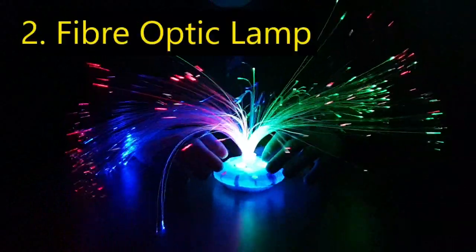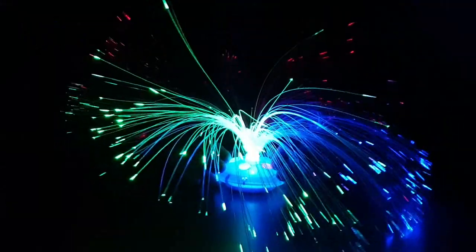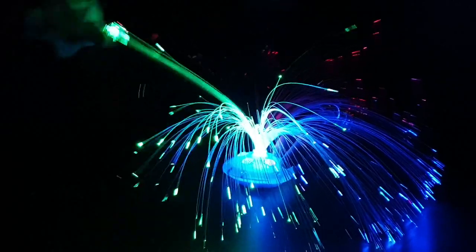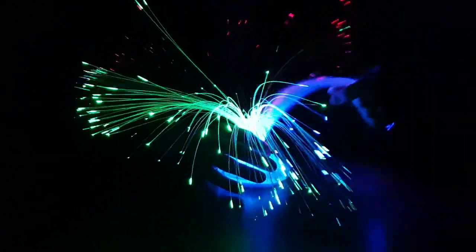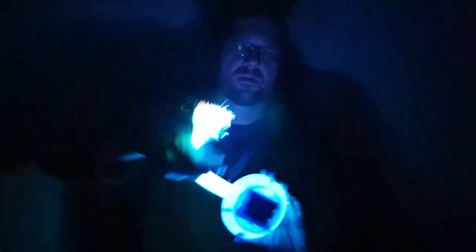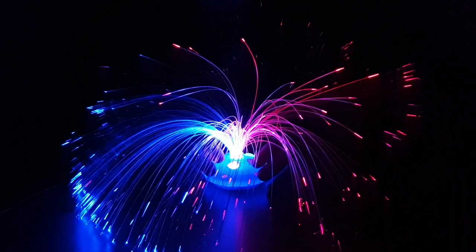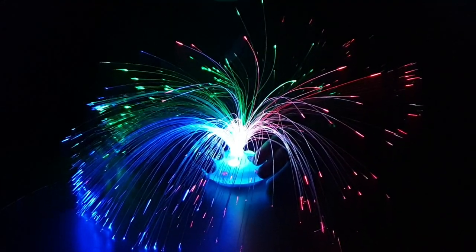This was about three dollars delivered from AliExpress. It's just a fiber optic lamp. It demonstrates total internal reflection and how a glass fiber can change the direction of light. These are used in telecommunication cables. It uses three triple-A batteries, and rather delightfully it can change color, so you can talk a little bit about the three different colors of the light spectrum — RGB.